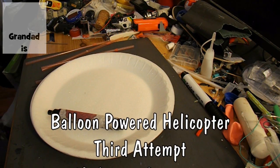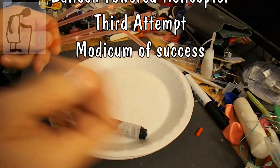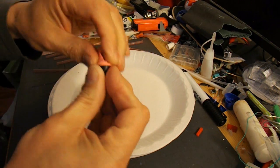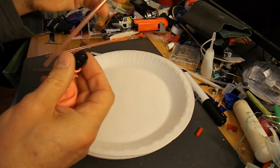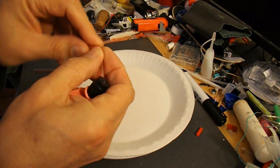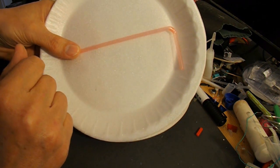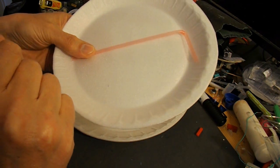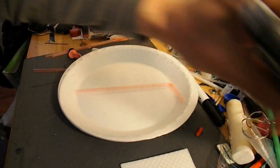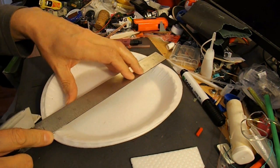Hi guys, this will be attempt number three at a balloon powered helicopter. Same principle as before — got some polystyrene or styrofoam plates, got some drinking straws that have got the flexible bit on them, and this time I've got an old felt tip pen because I've checked the top and it's just about the right size for a balloon to go on.